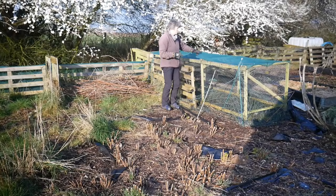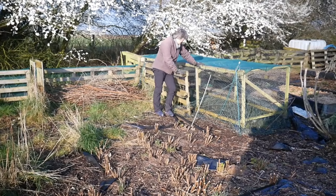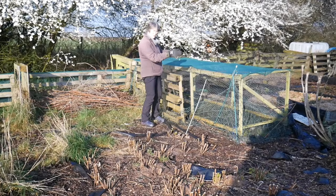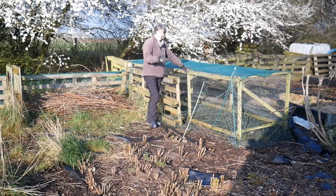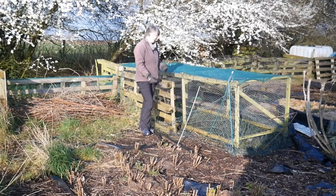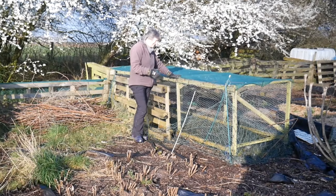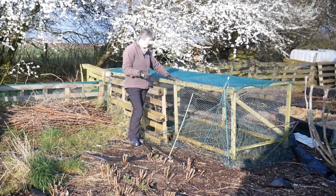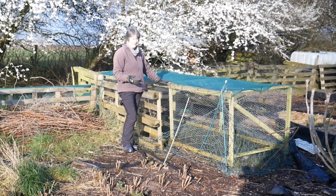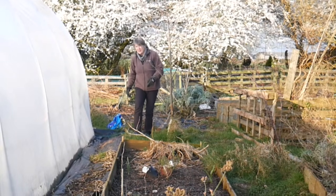I've been asked about this structure - it is a chicken run that I made about three years ago. It is exactly the same size as one of our raised beds, so the idea was I could put it on a raised bed and have the chickens in there for the day or a couple of days, letting them turn over the soil and fertilize it. But it's a great idea that the chickens hated - they are so used to free ranging and got really distressed being confined in a space this size, and it doesn't seem like a very kind thing to do to make them stay in it.